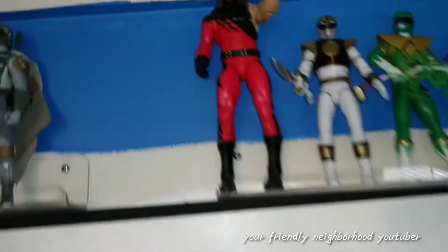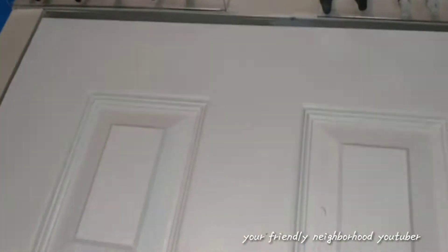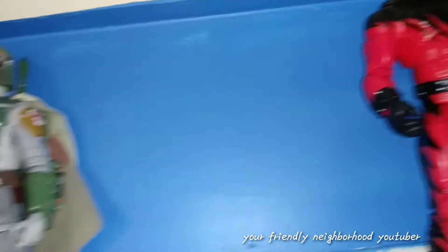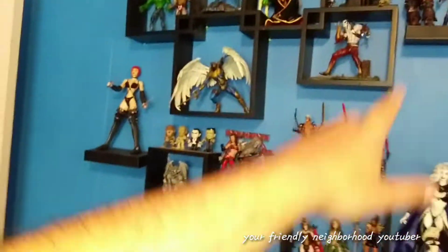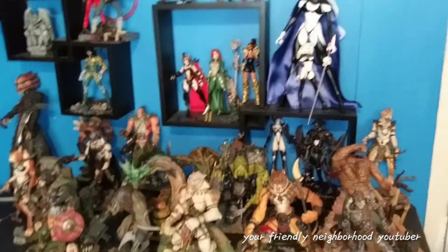I think I've got everything organized finally. Up here is kind of my miscellaneous section: Power Rangers, a wrestling figure, Star Wars Boba Fett, a couple of G.I. Joe figures — just miscellaneous stuff. This miscellaneous wall has Diamond Select, McFarlane, Stan Winston, and so on.